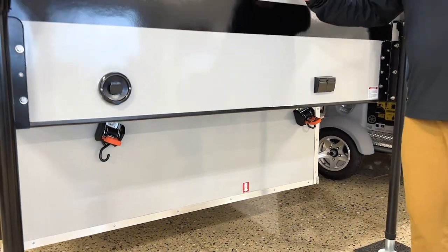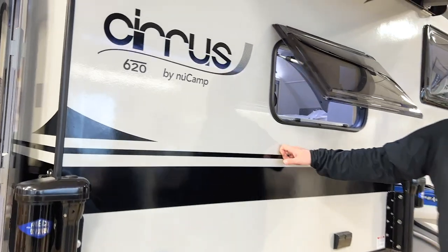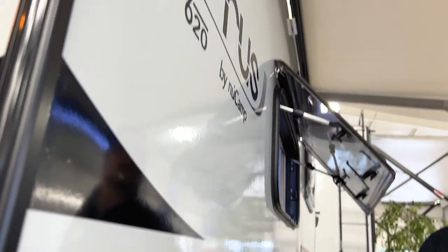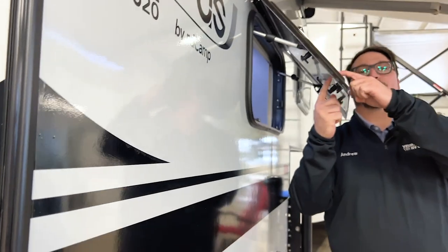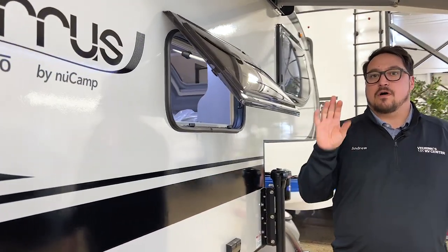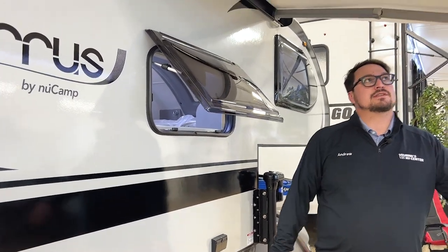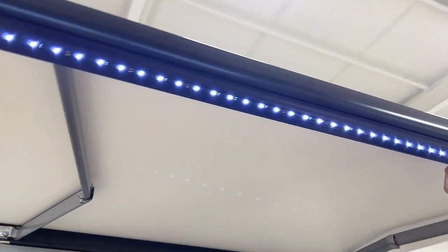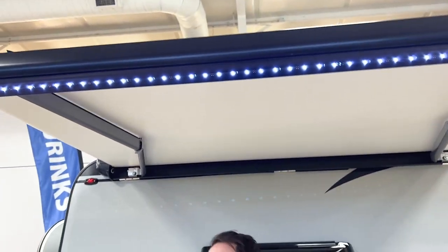With this, you've got ASDEL siding, block foam insulation, and an all aluminum cage. They also have really nice dual paint acrylic windows. This one is actually fully loaded with all the options. It has your armless awning off to the side, which is LED lit on the ends — a really cool feature.